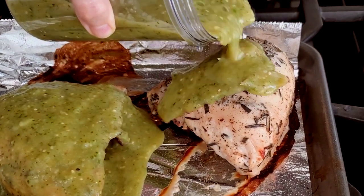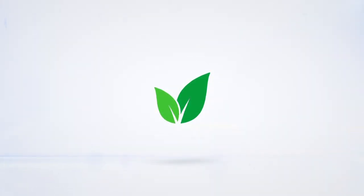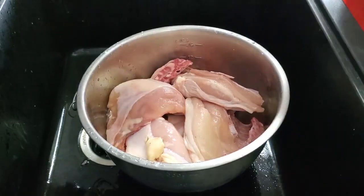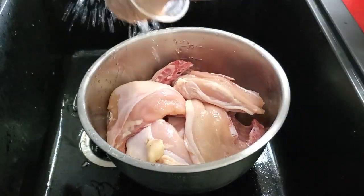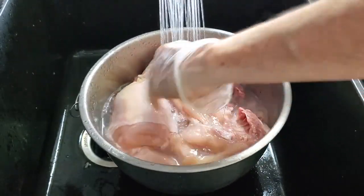Chicken al tomatillo — an amazing recipe for today. Hi, this is Chef Pachi and today we are gonna make a chicken breast with tomatillo sauce. It's delicious.